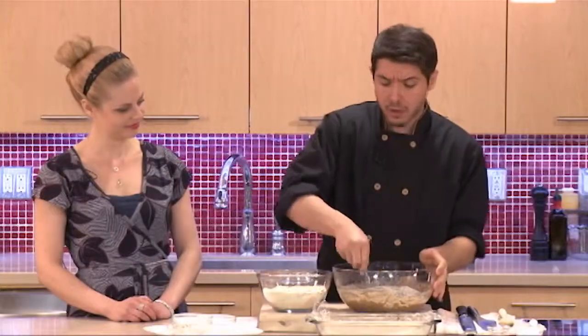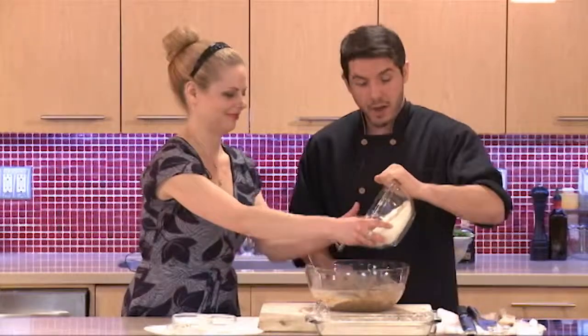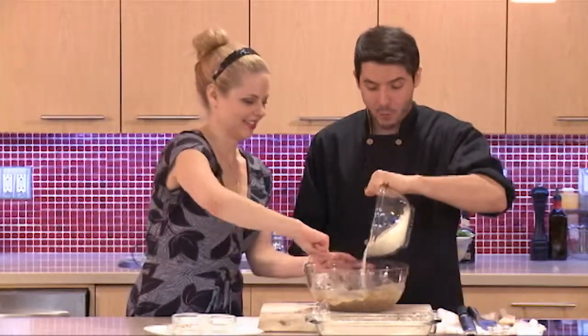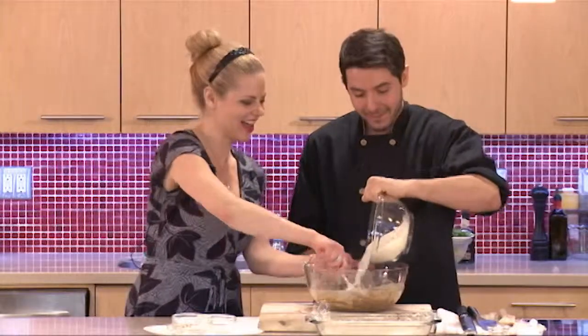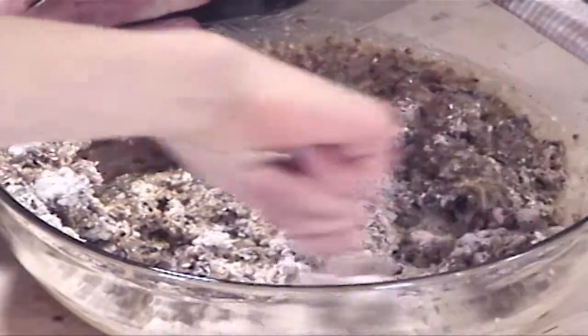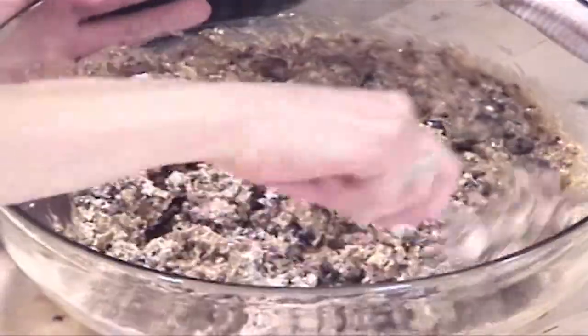That's all going in now, and we're going to slowly mix everything together — it's quite a workout in the kitchen. If it's a little too much, you can definitely use a stand mixer or a hand mixer; it'll be a little easier.